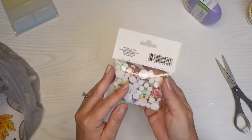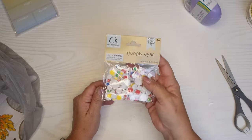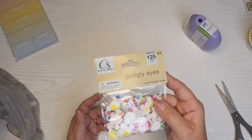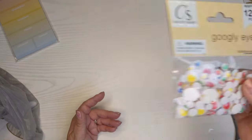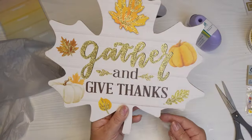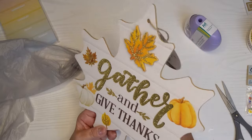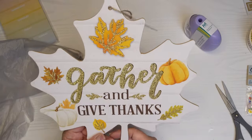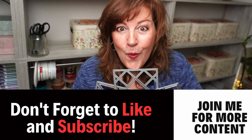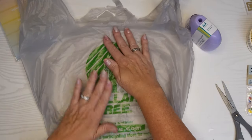I got some googly eyes in different colors. You could actually use them not even as googly eyes — just put them on some paper with a bunch of dots all around them, which I thought would look great. Fun, right? And I got myself a cute little 'gather and give thanks' sign. I thought that was pretty and I can put it somewhere inside my house. It's getting to be fall, so perfect timing.